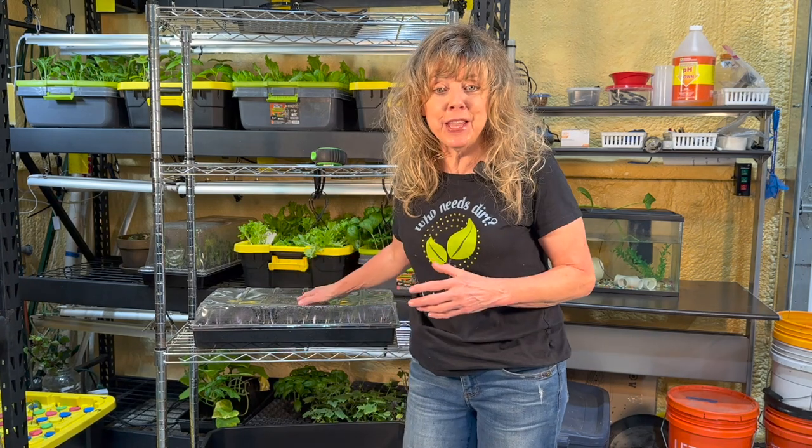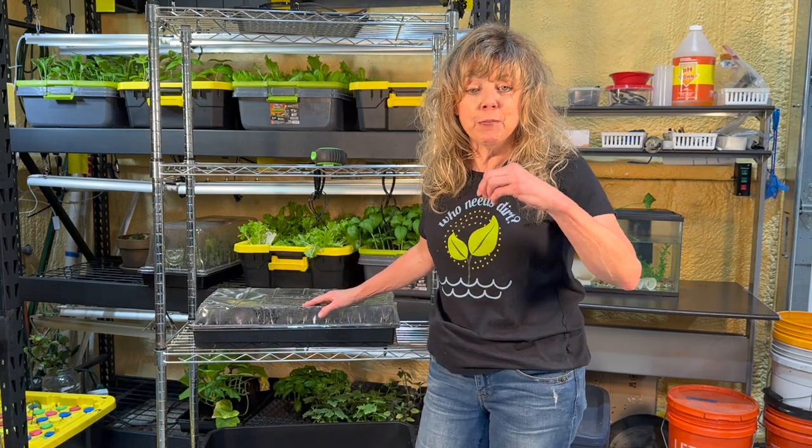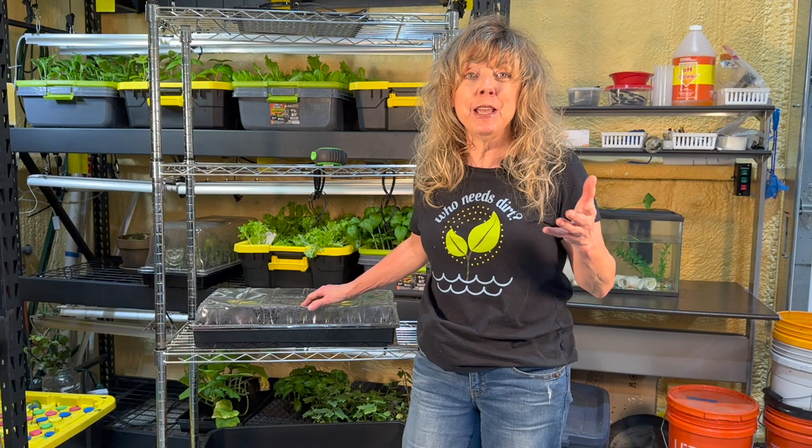We've started our seeds and are waiting for them to transfer to our hydroponics tanks. That's going to be at least 10 to 14 days. Now is not the time to stop and just mark your calendar and say we'll sit back and wait. We have to prepare a home for our seedlings, and I'm going to show you how.